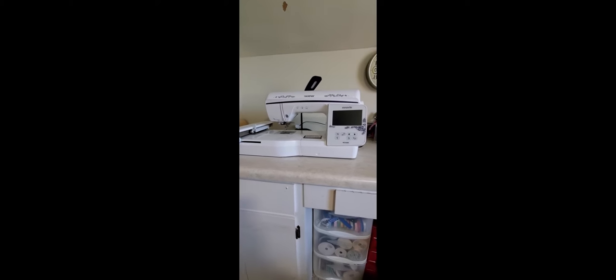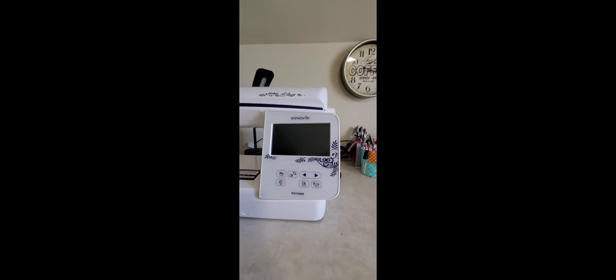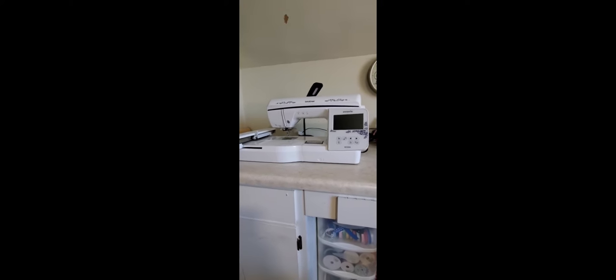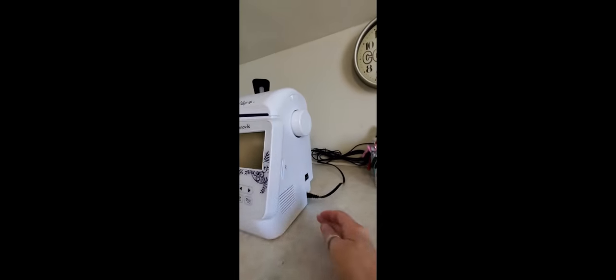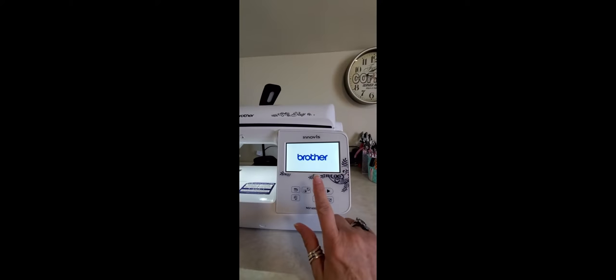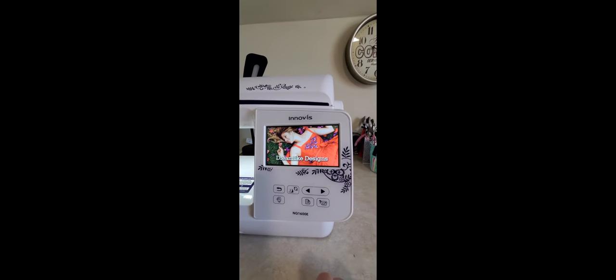I have a Brother Novus NQ 1600E machine. It's a single needle and I've had it for about two years. The first thing we're going to do is come over to the side and turn it on. As you turn it on, the light's going to come on, it's going to come up on the screen, and you're going to have a screen just like this.